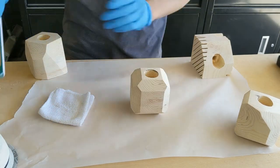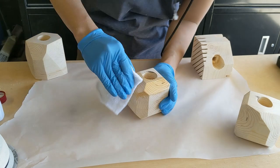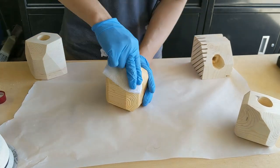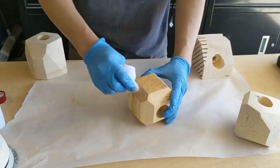I used tung oil for the finish on this project because I wanted to maintain the light color of the original wood and also apply a wet sheen to the finished product. I ended up using around three coats.